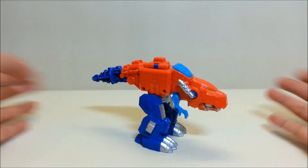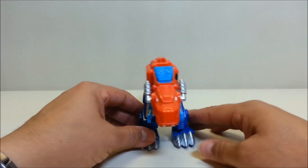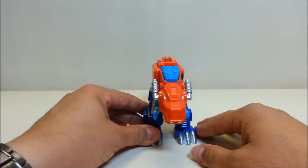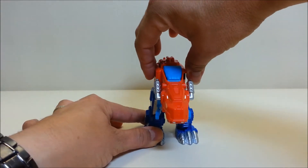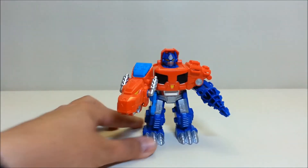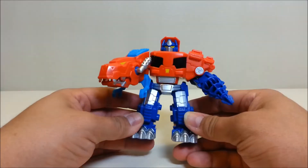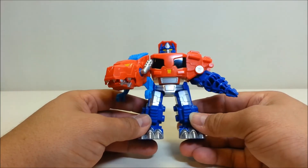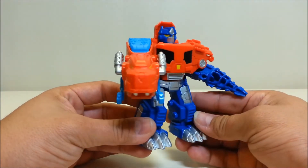Getting to the transformation — it's very, very simple. Stand the T-Rex up facing you, grab him by the top, and turn him clockwise. He does his automatic one-step transformation — easy to do, as the package says. And here you have T-Rex Optimus Primal in robot mode, and I absolutely adore this robot mode. It looks so, so cool.